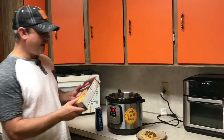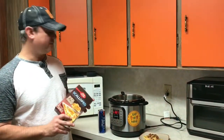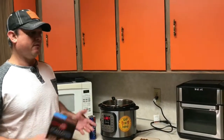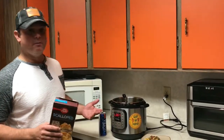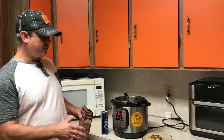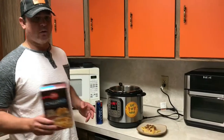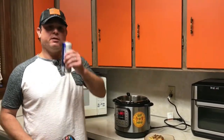These Betty Crocker scalloped potatoes — I paid a dollar for this, real good. Again, easy to make on a stovetop, but if you're traveling or you're at work like me and don't have a stovetop, or you don't want your kid boiling water, this is the perfect way to do it. Use these directions as far as the amounts of liquids, and it should work with any other boxed potatoes. All right guys, we'll see y'all next time.